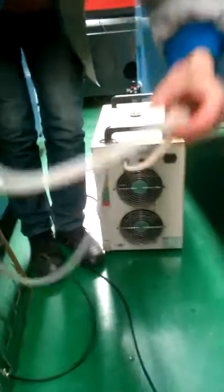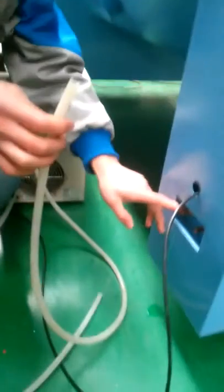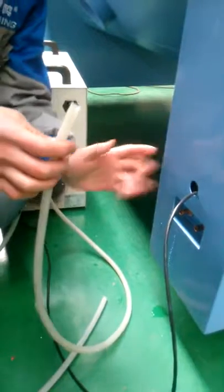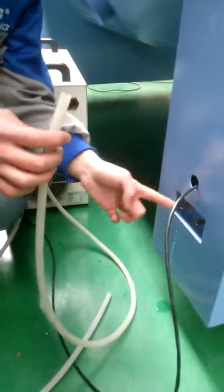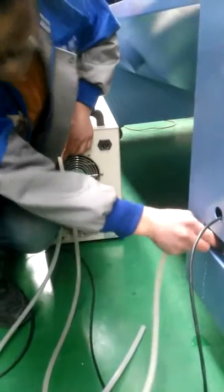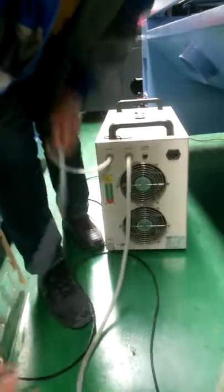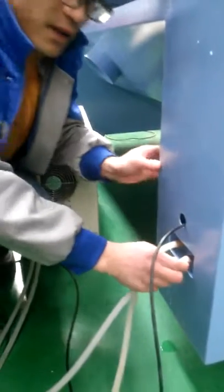As you can see there is an outlet and inlet. Remember the left is inlet and the right is outlet. So the inlet connects to the outlet of the water chiller, and the inlet connects to the outlet of the machine — so the water can cycle and run through.